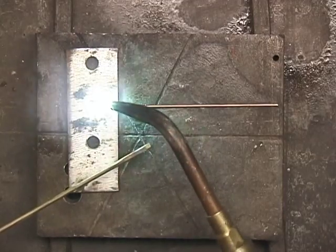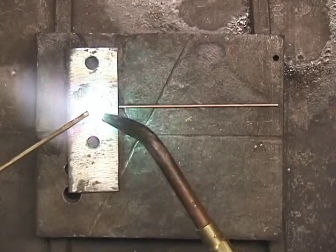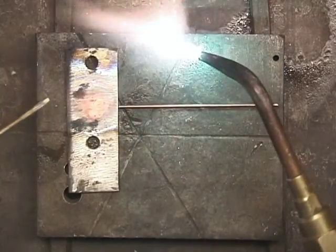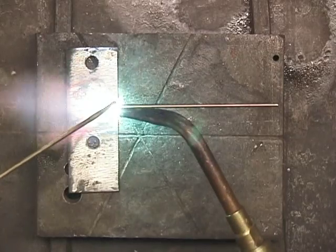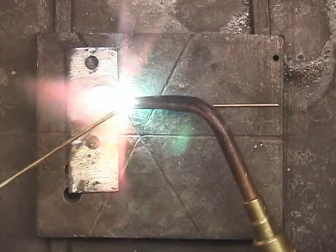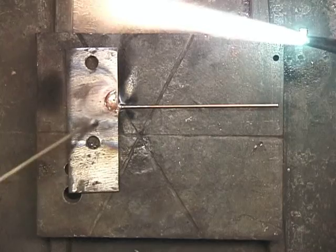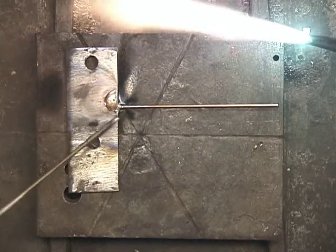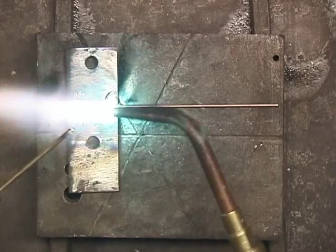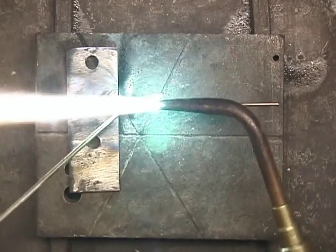I'm going to come back in here and heat this more towards this side, just to get some heat on that 1/8 inch piece. You can see it there, it's starting to get a little red hot. It's not going to take any heat to heat that 1/16th inch up. The whole thing is to get this piece hot but not the 1/16th. Just heating it up back here so we get the heat that we need, which will transfer up towards the front of this piece, but then kind of shielding this 1/16th inch with the brazing rod.